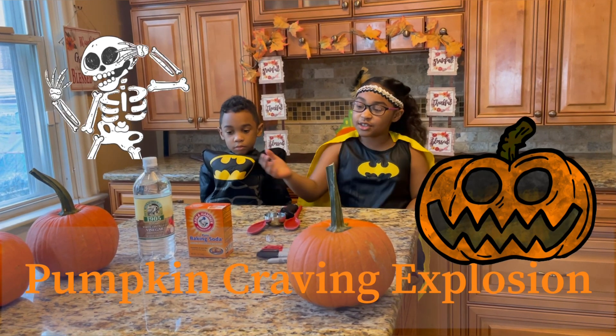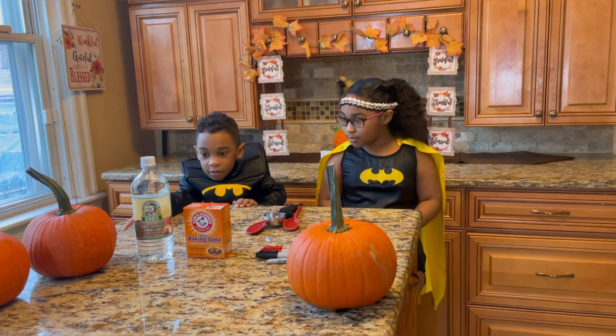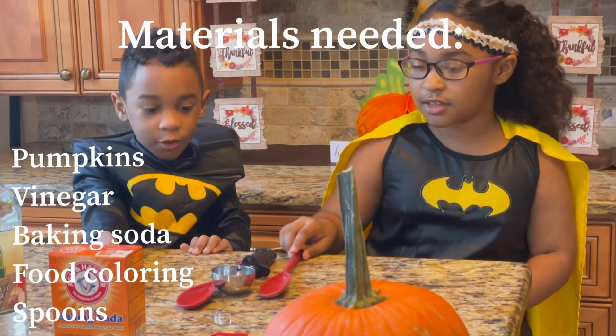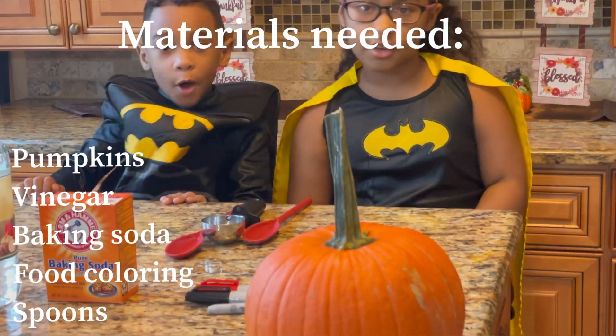The ingredients you're going to need to do this are: some pumpkins, some vinegar, baking soda, spoons. So let's get started!